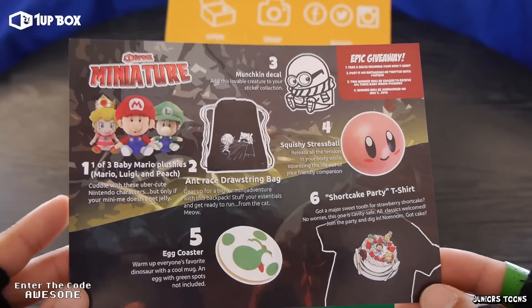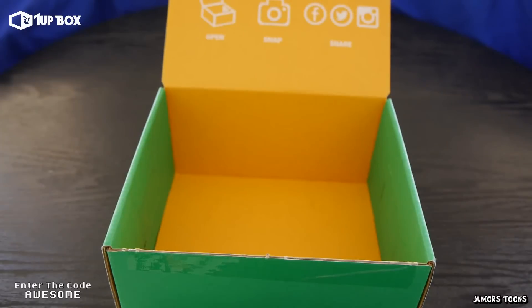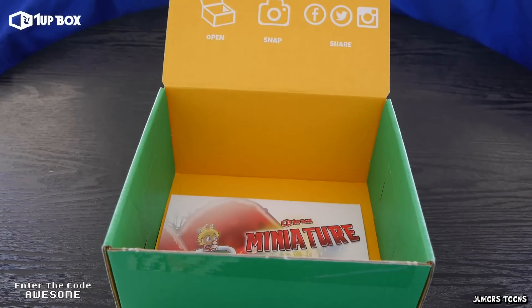If you'd like to pick up your very own 1UP Box, I will leave a link down in the description. Make sure to use the code AWESOME because you will save $3 off your very first order. Thank you guys for watching, and until next time! Bye!